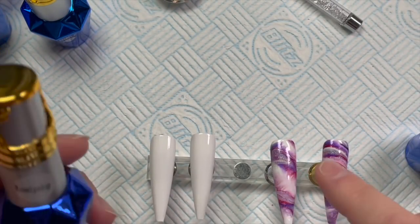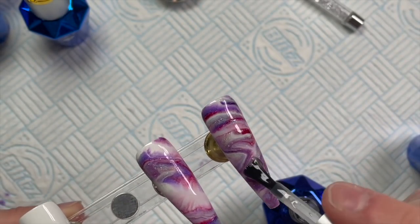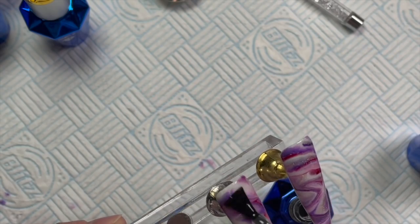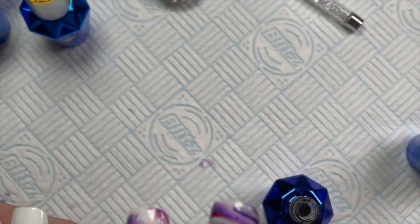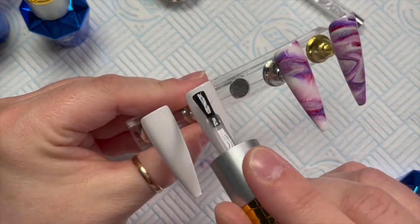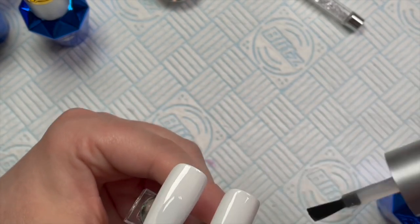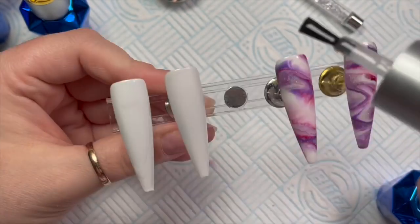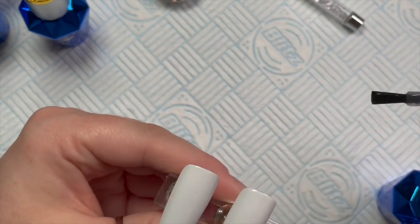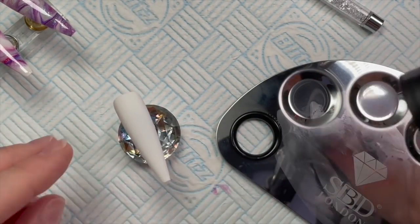I'm going to use matte top coat and no-wipe top coat. The no-wipe top coat is going to go onto the marbled nails because they've got holographic glitter through them, and holographic glitter should not ever be covered in a matte gel polish in my opinion. If it's iridescent it's fine, if it's metallic it's fine, but holographic just needs to be shiny. And then on the white I am going to apply the matte top coat because I'm going to put some gel paint and do a pattern on it. I kind of like it when you have a set of nails with shiny and matte finish — it adds a little bit of contrast.